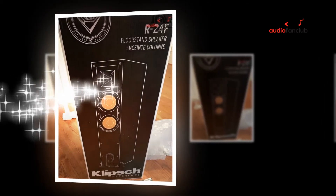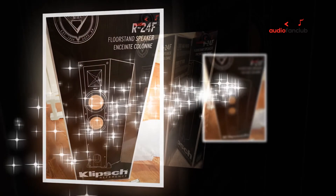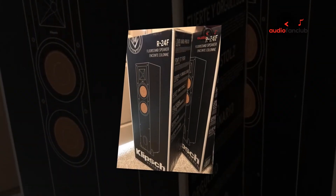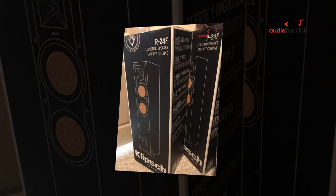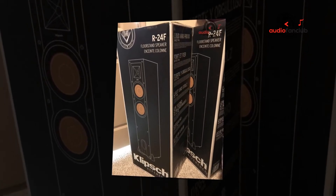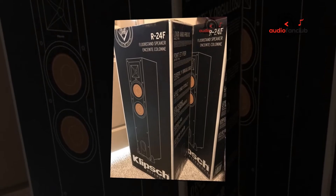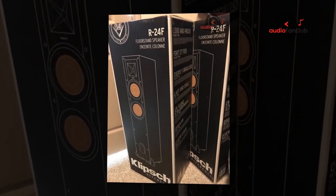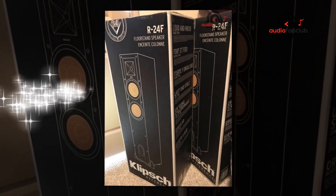Rich, detailed sound with a sweeping soundstage immerses you in the experience. Deep, precise bass comes from a module which you can hide under a desk. An all-in-one control unit houses volume control, single-touch mute, headphone jack, and auxiliary input, with a single connection to your TV — no sound cards or software upgrades required.